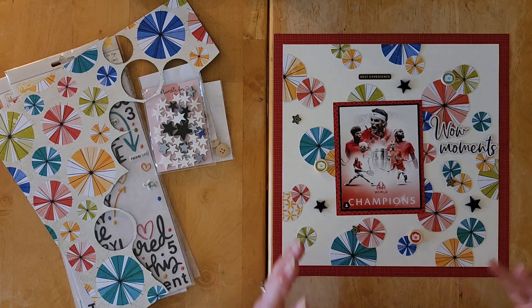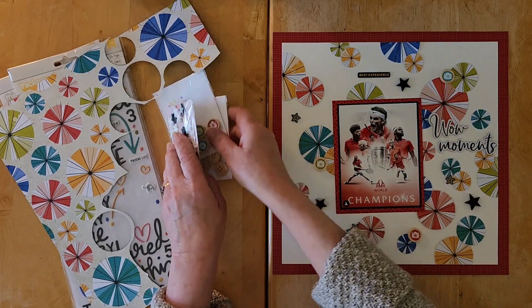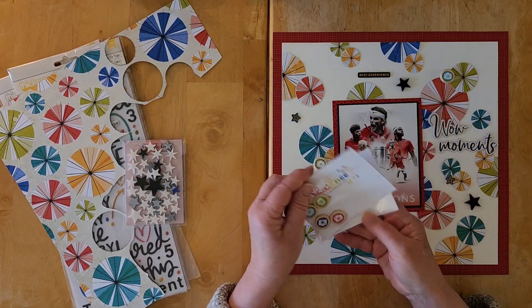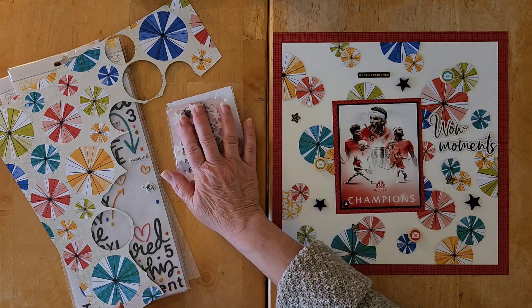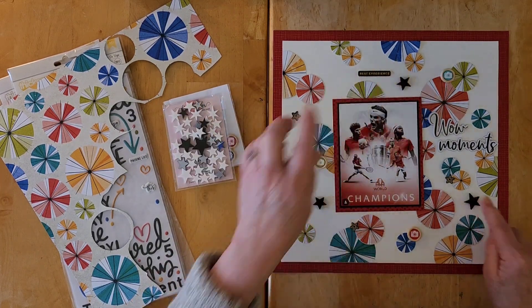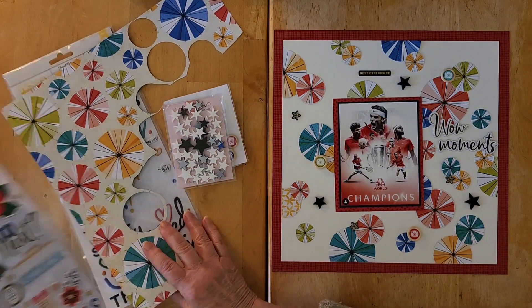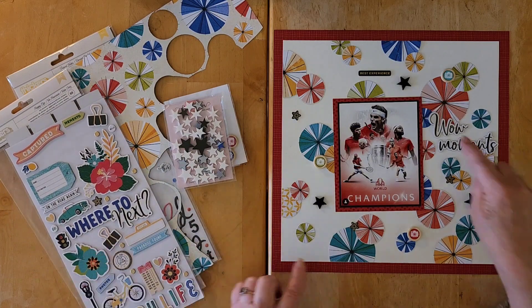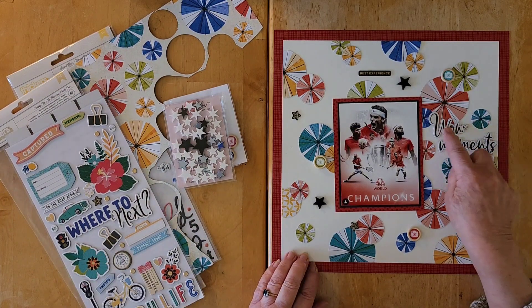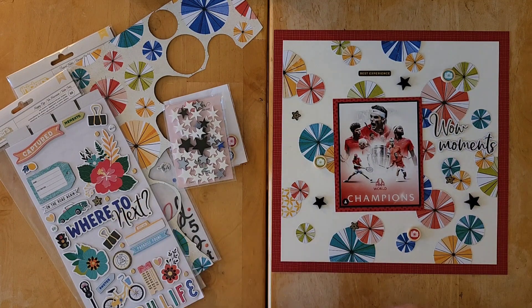Then I added some dimensional elements to little clusters — some wood buttons from Shadney, some stars from Bramble Fawks that I dotted around, and some chipboard from the 'Where to Next' collection.